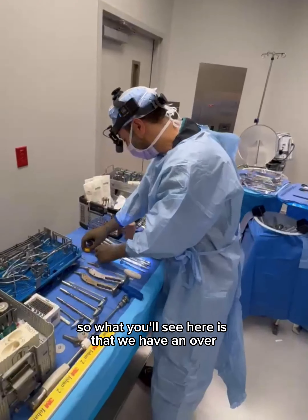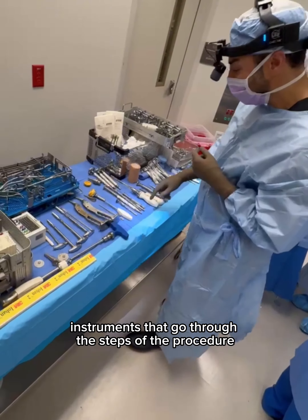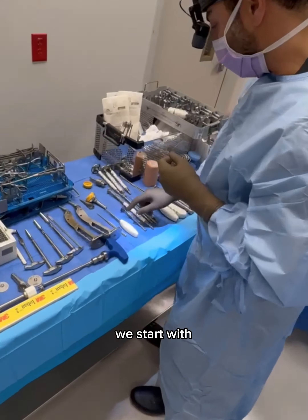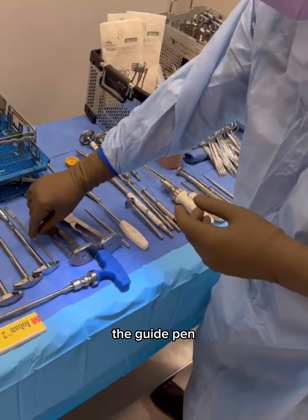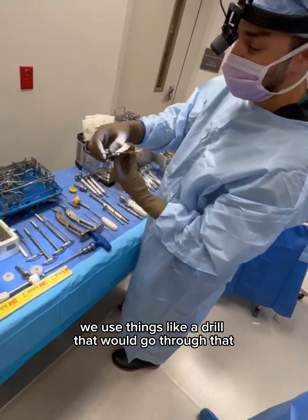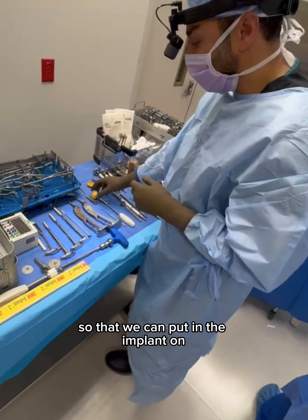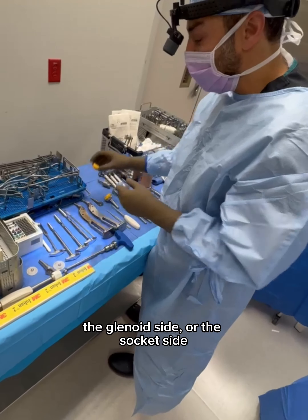What you'll see here is that we have a number of instruments that go through the steps of the procedure. We kind of start with the guide pin — we would take a guide pin and put it into the socket. We use things like a drill that would go through that so that we can put in the implants on the glenoid side, the socket side.